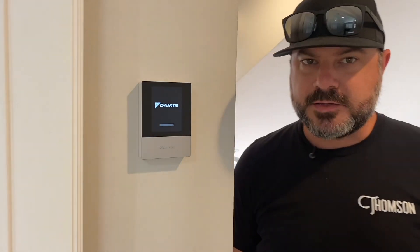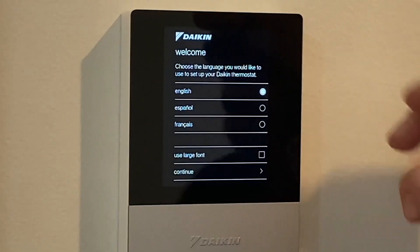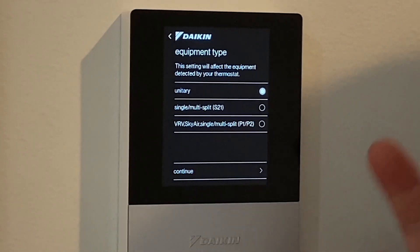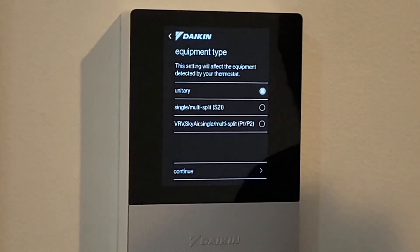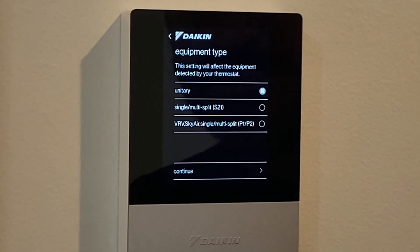Next, we're going to power on the system and go through the Daikin One touch commissioning features. We've just applied power to the air handler and the condenser, and now the Daikin One thermostat is starting up for the first time. Select English. System is unitary. This thermostat is also applicable for S21 communication protocol — which is mini splits — as well as D3 net, which is P1/P2 or VRV. So we select unitary, then Daikin Fit.